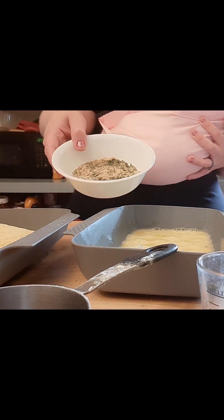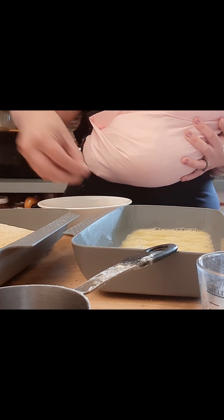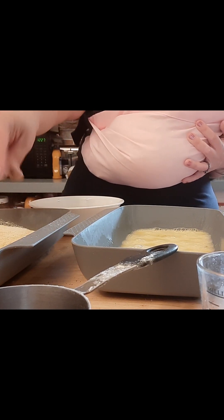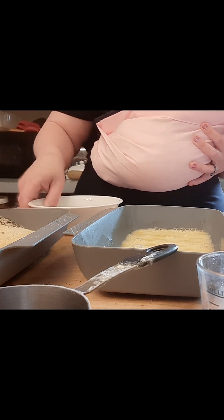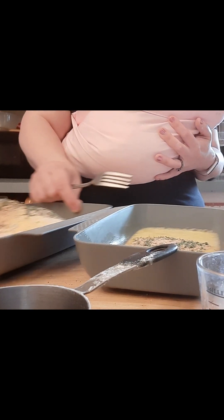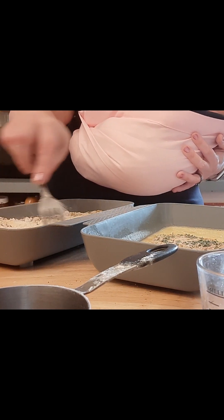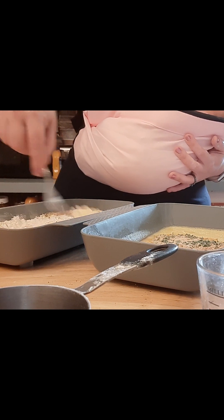Then we're going to take the spice blend and divide it between the two trays. Mix together our flour, our cornmeal, and our seasoning.